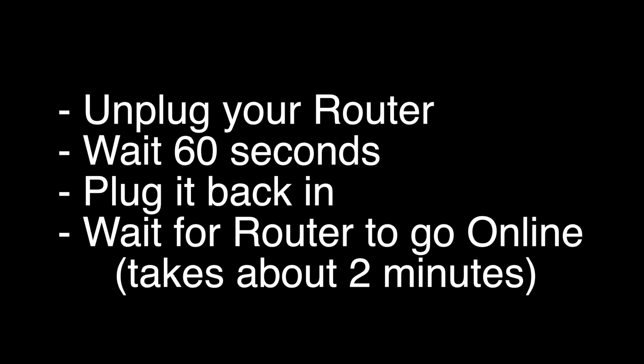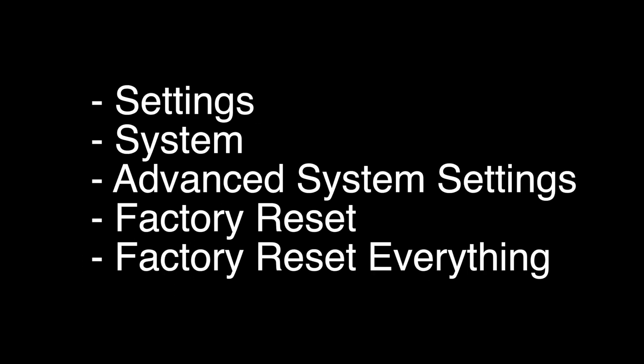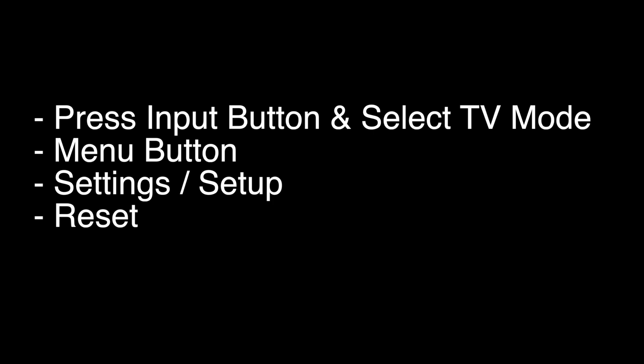This last fix is a factory reset, so it will return your TV to the same way it was when you first took it out of the box. For most models, including the Hitachi Roku TV, you would choose Settings > System > Advanced System Settings > Factory Reset, and then Factory Reset Everything. For some of the older or less popular Hitachi models, you would use the steps listed on screen. That's our video for today.